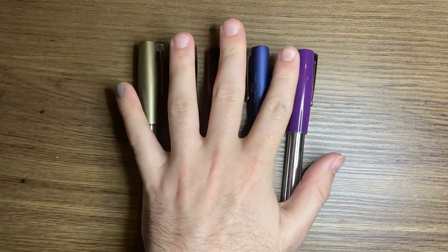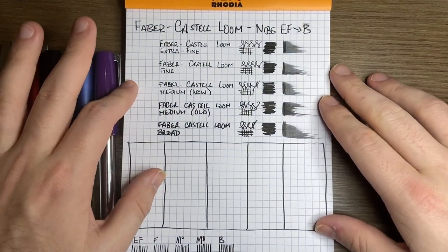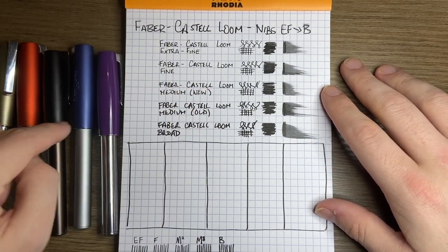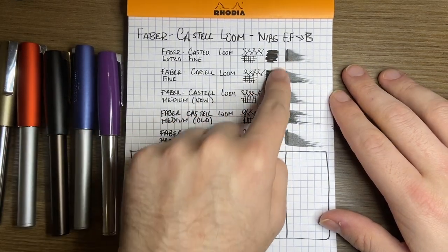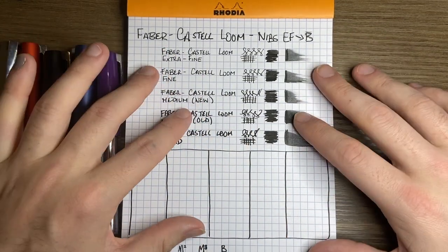The other thing I wanted to do today was show the nib options. I have extra fine, fine, medium — this is the newer one on the gunmetal pen — an old medium on the blue, and then a broad. As you can see, they are fairly wet. All of these are inked with Lamy black, so they're all the same ink, done on the same paper on the same day.